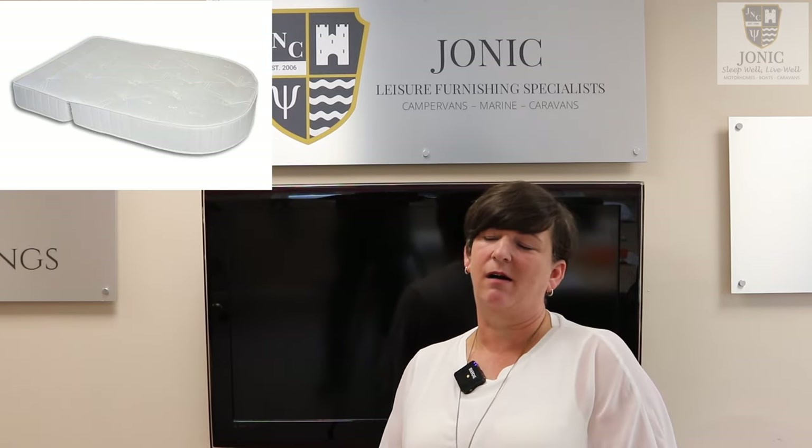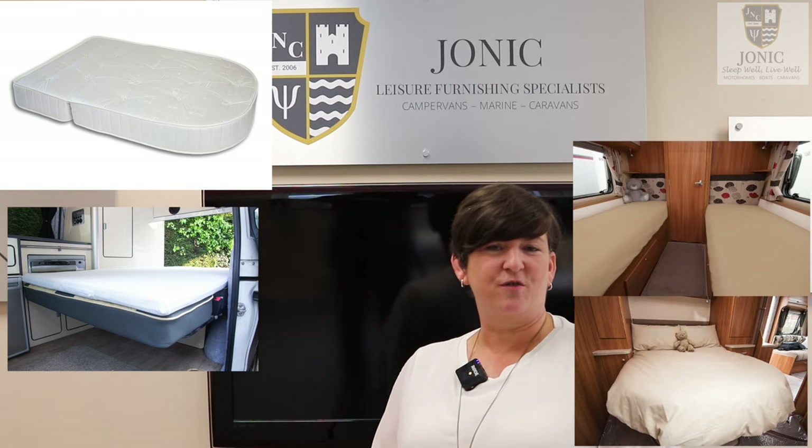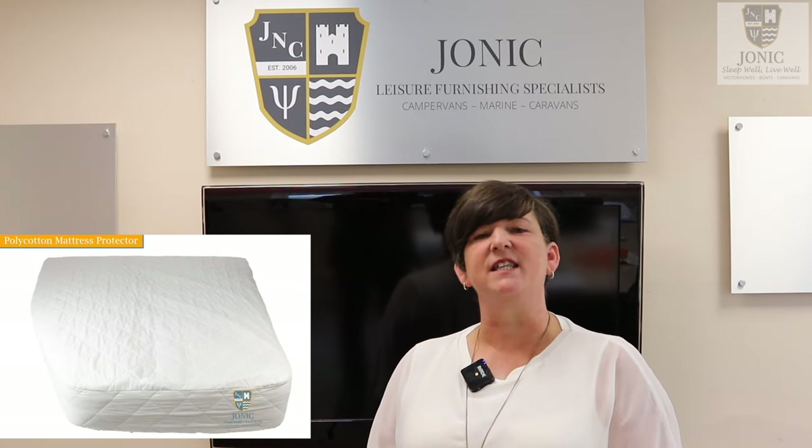Hi, I'm Nikki and I'm the founder and managing director of Jonic Limited. We started business in 2006 with fitted sheets, mattress protectors, duvets and duvet covers, but since that time our company has grown and what we invest in now is sleep. We invest in your sleep to ensure that you sleep better. The products we offer to enable that sleep are mattresses, mattress toppers, fitted sheets, duvets, duvet covers, and mattress protectors — all made specific to your van to ensure that they fit perfectly.